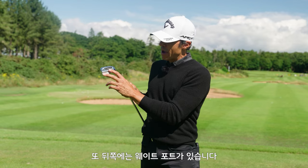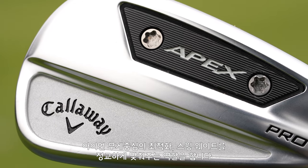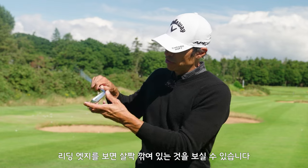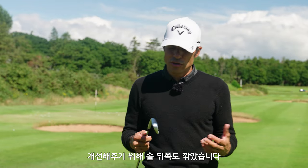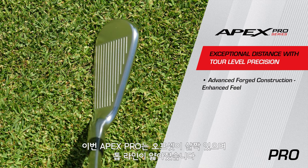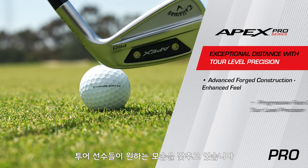Then there's this weight port in the back, which is to nail in the center of gravity — that helps our fitters and tour builders nail home swing weight. You also have dynamic sole design, with a little bit of leading edge relief to help it get through the turf, and a little on the back edge on the exit, which gives you that perfect turf interaction that you want. In regards to the looks of this iron, there's a slight offset and a slightly thinner top line.